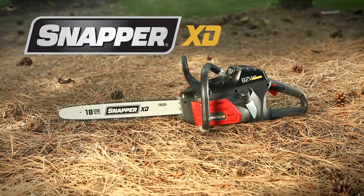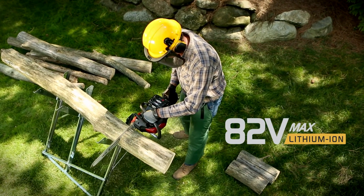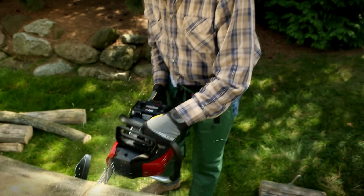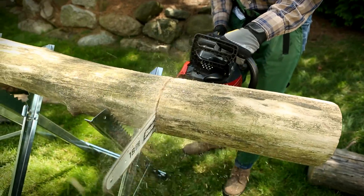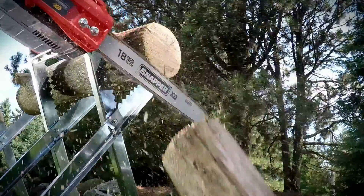The Snapper XD battery powered chainsaw combines a Briggs & Stratton 82-volt battery with a high efficiency brushless motor to reach an exciting new level of durability and performance. Up to 160 cuts with all the advantages of quiet, low maintenance power.